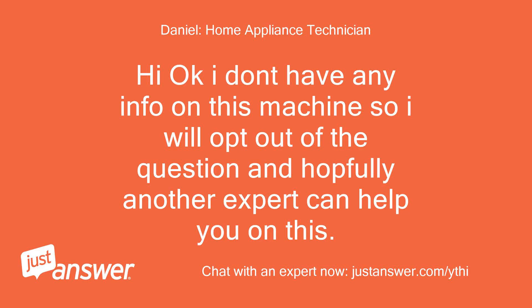Hi, okay, I don't have any info on this machine so I will opt out of the question and hopefully another expert can help you on this. Regards.